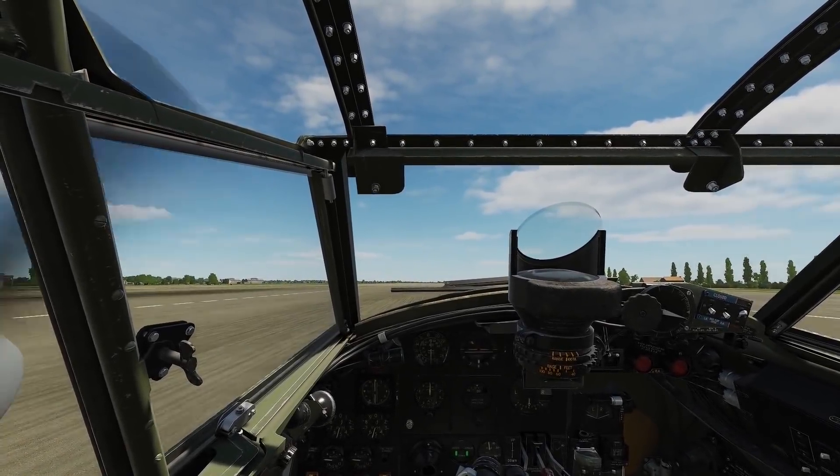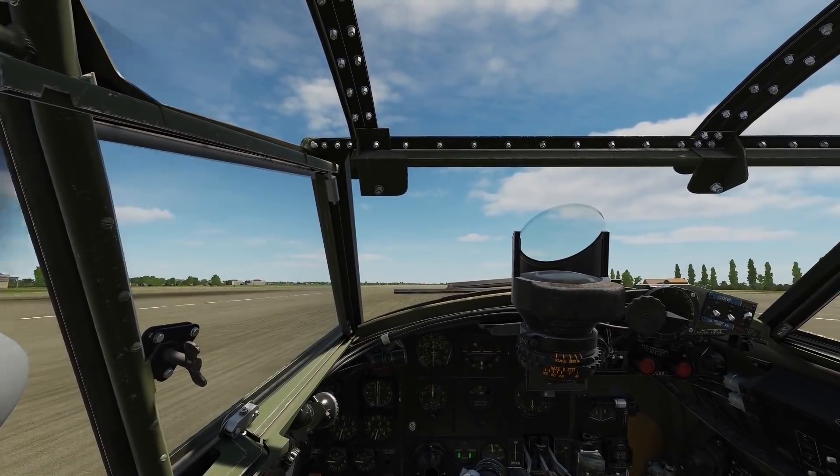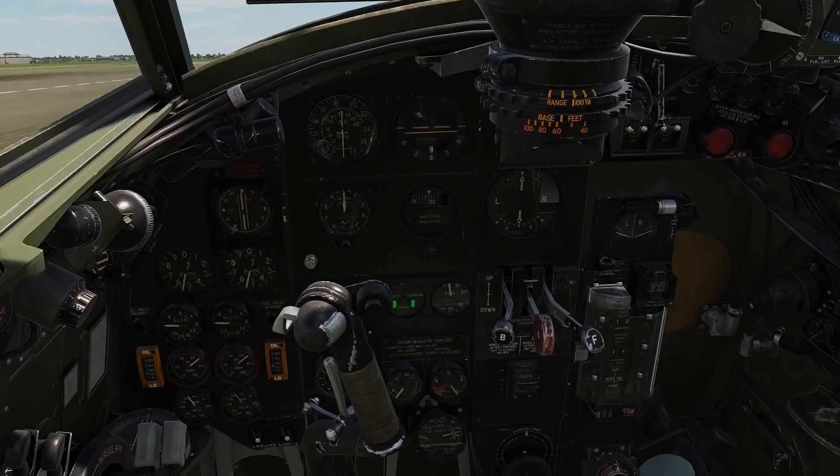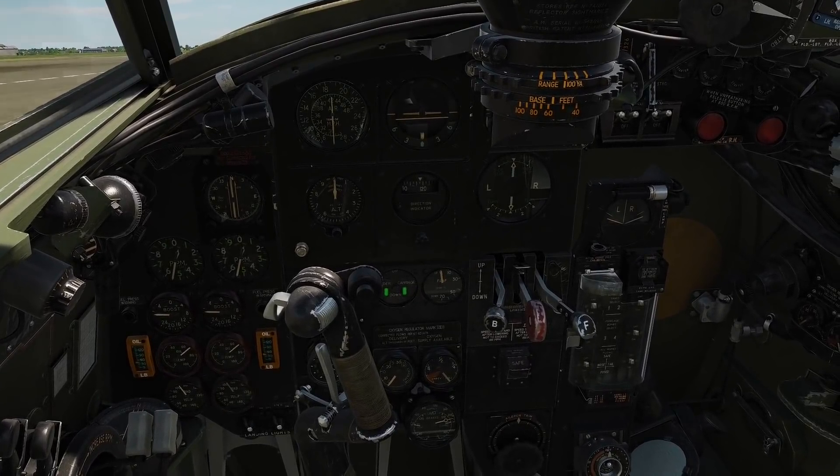Now we move on to the flap settings. As we are lightly loaded today, we won't be using flaps; however, I will show you their operation quickly. To use the flap handle, we first need to operate the latch, which allows us to move it. We can now raise or lower the flaps as desired. To achieve your preferred setting, you simply monitor the flaps position on the indicator dial and stop the process once your target angle has been achieved. For example, 15 degrees down — we lower the flaps handle, and as soon as we see the dial registering 15 degrees, we raise the handle to stop the process.